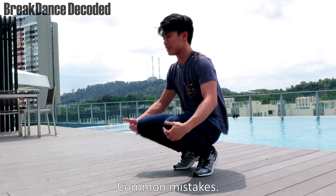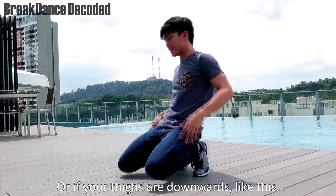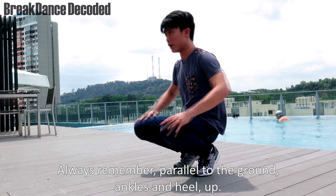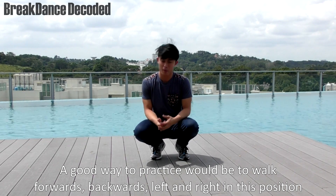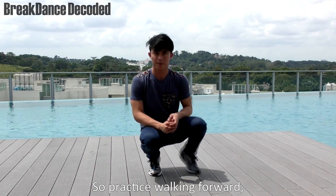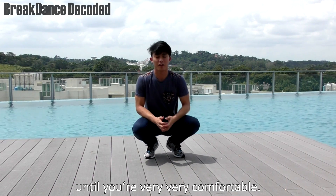Common mistakes: if you're slouching forward, your hands are forward and your thighs are up. Or if your thighs are downwards. Always remember — parallel to the ground, ankles and heels up. A good way to practice would be to actually walk forward, backwards, left and right in this position. Practice walking forward, backwards, sideways, until you're very, very calm.